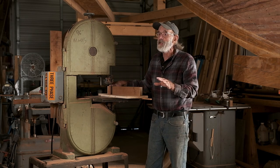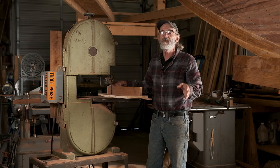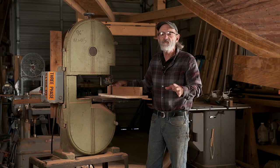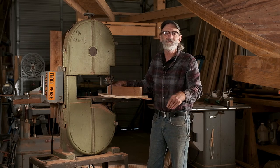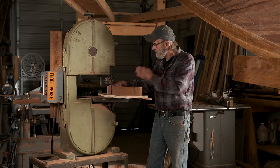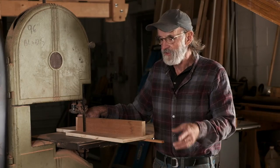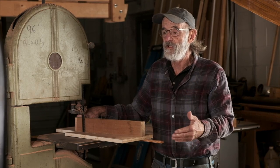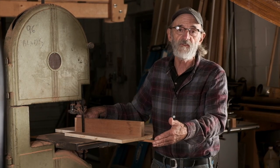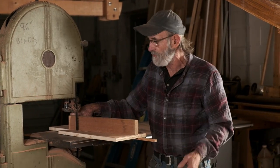We want to cut them nice and accurate because we don't want to touch them up. We're not going to plane them and do all those kinds of things — it actually even ruins the scarf because it shines it all up. So we cut them and we glue them. That's it, no touch-up. The scarf is a seven-to-one scarf. The planking is five-eighths of an inch thick, so the scarf is about four and a half inches somewhere along those lines.